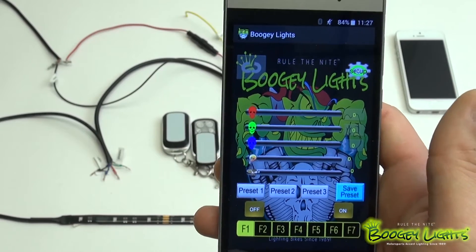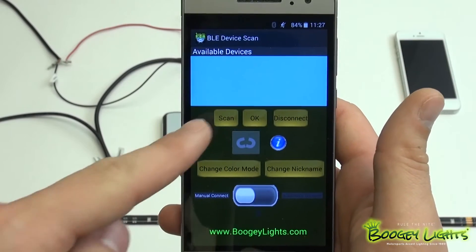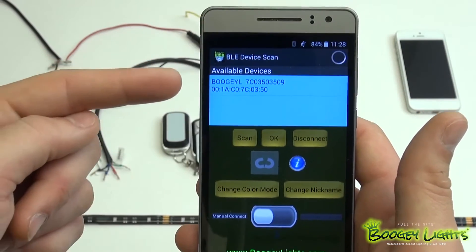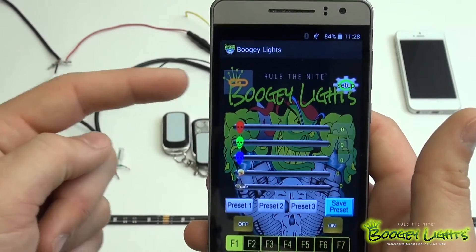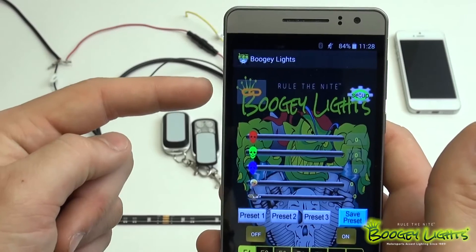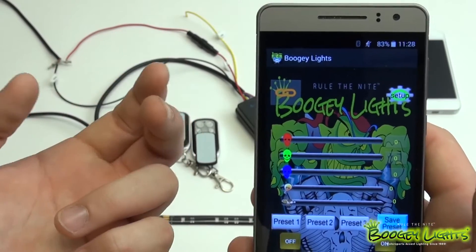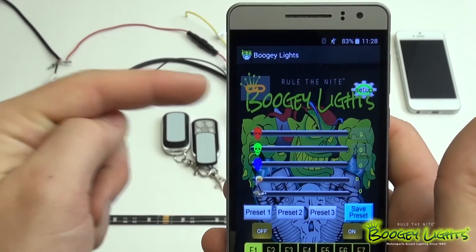We're going to go ahead and connect our lights. To do that, click Setup in the top right corner. You're going to scan and wait for your device to appear. Once you see your device appear, go ahead and click on it. Select that device and wait for the little link icon to turn orange. When it's not connected, it's a gray broken link, and when it connects it will link together and turn orange just like that.